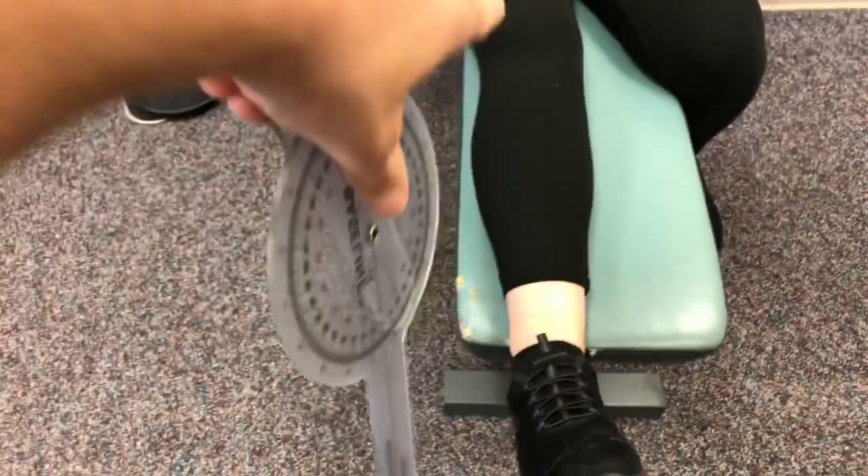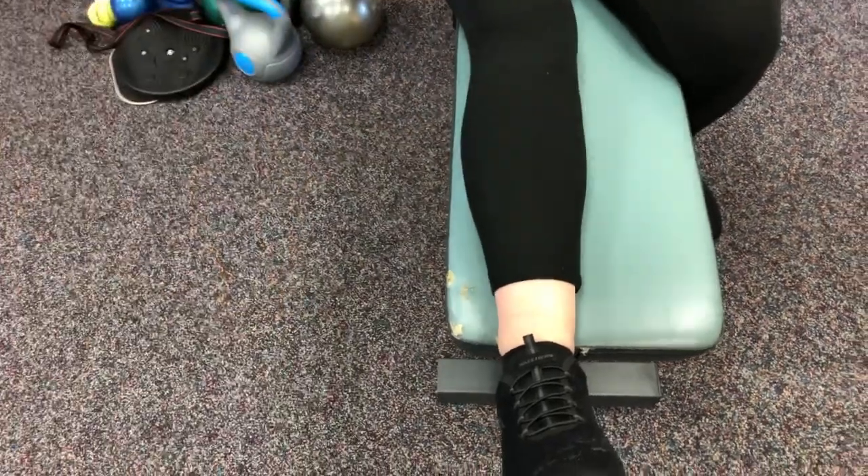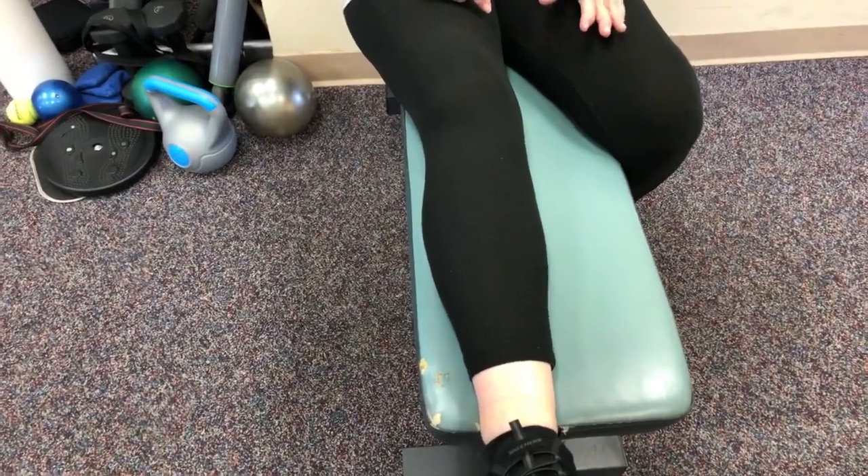Remind me on the dates — when was the right knee replaced? That one was like the second or third of July. And then the left one? The left one was back in March.